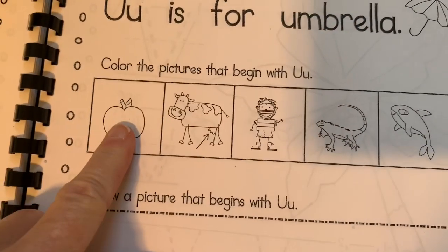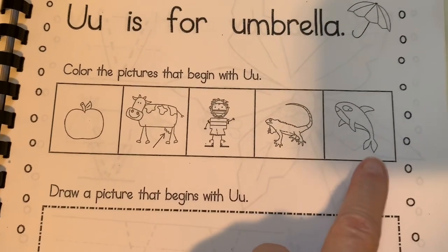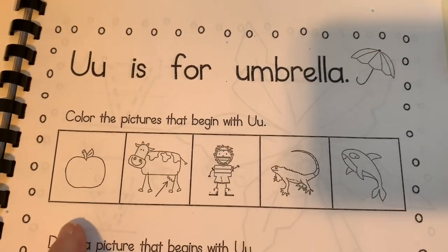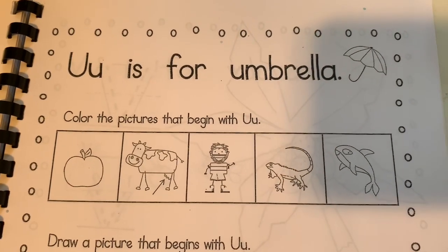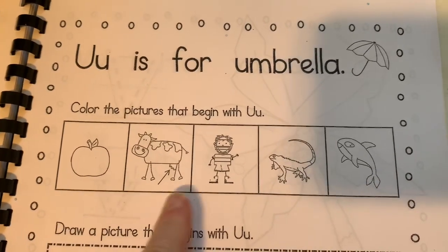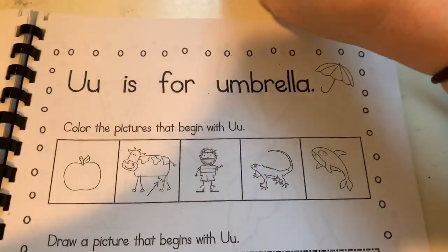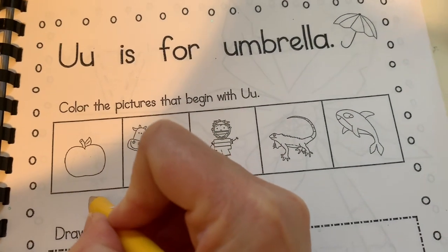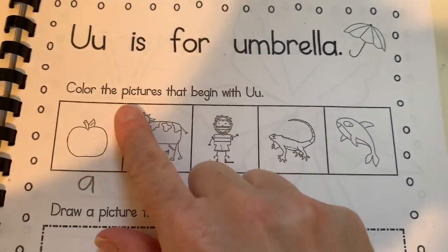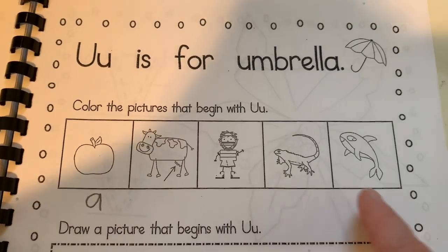One more time: apple, udder, umpire, iguana, whale. Now you decide which ones start with a U, but you're going to label all of them with lowercase letters. You're going to color the ones that begin with a U and label underneath all of them with lowercase letters. I'll show you with the first one. I know that apple starts with A, so I'm going to make an A here. And I'm not going to color it because it doesn't start with a U. Color the ones that start with U, lowercase letter labels under the pictures.